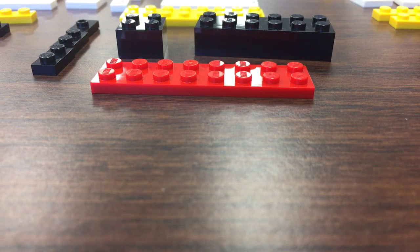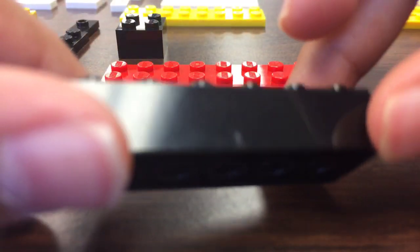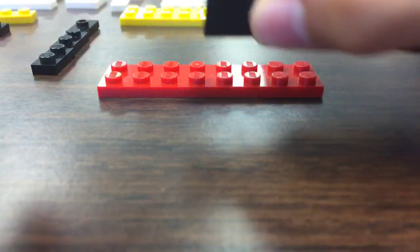Hey guys, today we're building another LEGO Titanic, let's get to it. You're gonna need a six block and a four block like this — put them together.